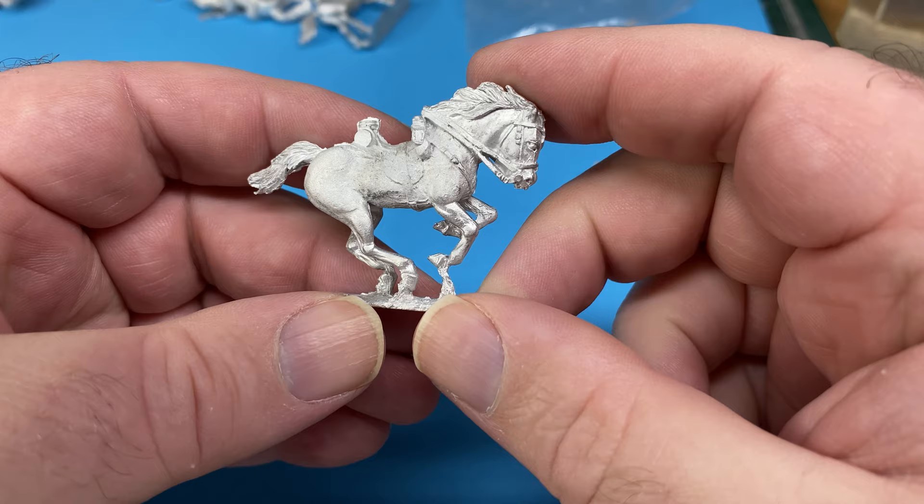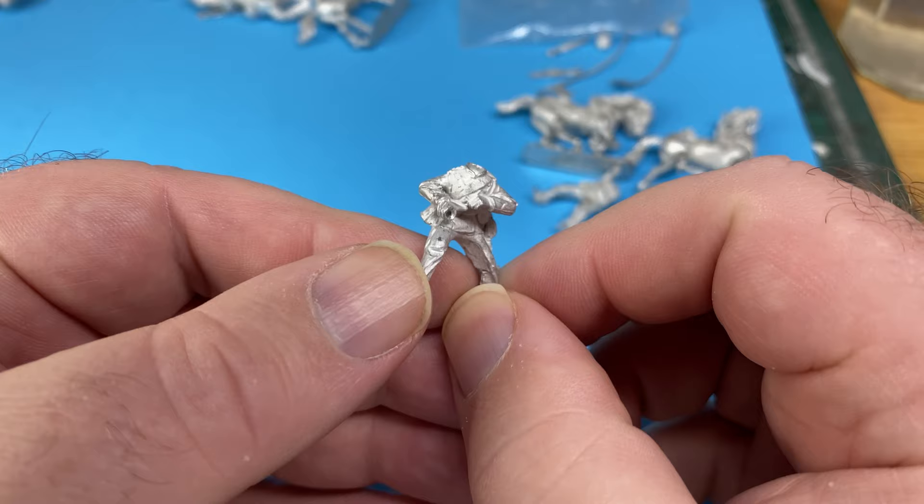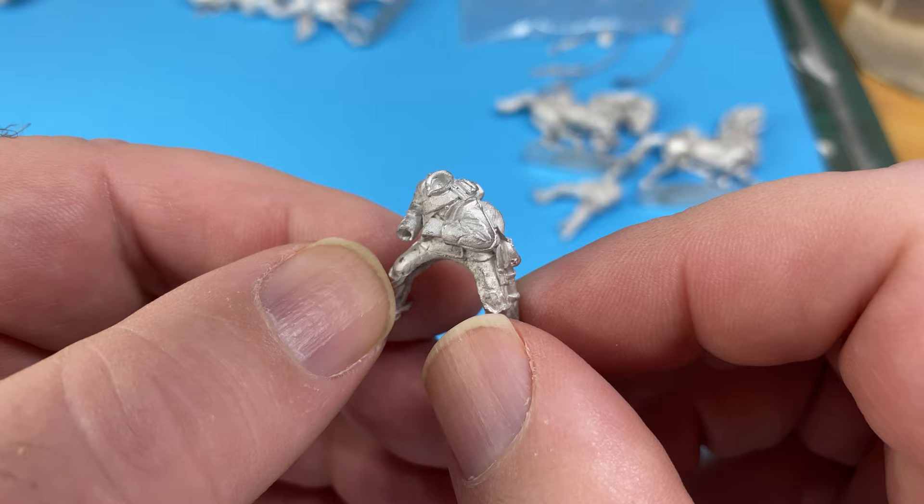I've got them all in separate little piles because they're really little kits and I don't want to mix them up because I won't know which head goes with which body. You can see that this guy has got a hole for a lance there and his head is separate.